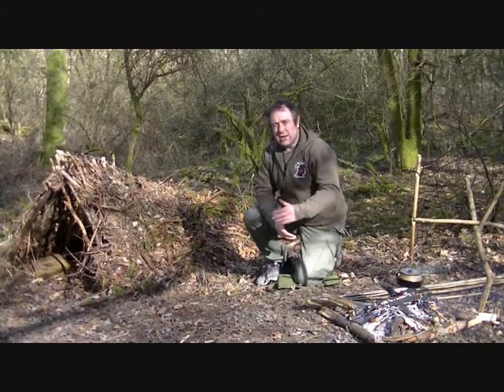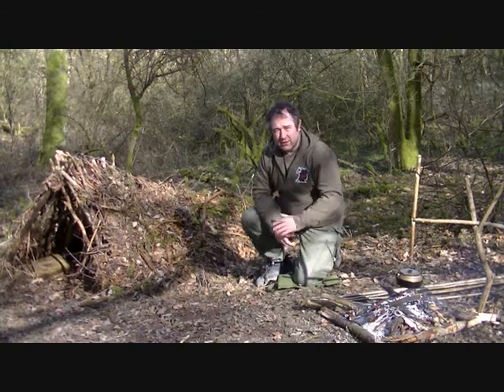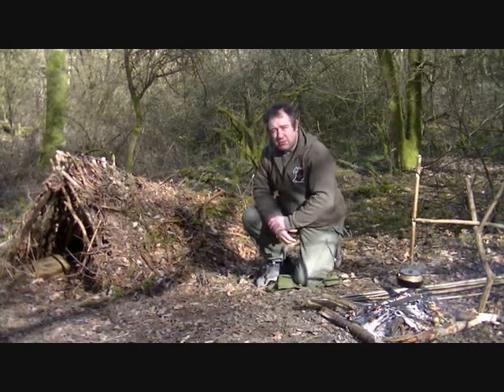So today I'd like to show you how to make a rake using the resources that nature provides.